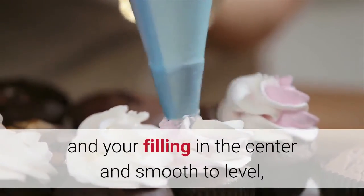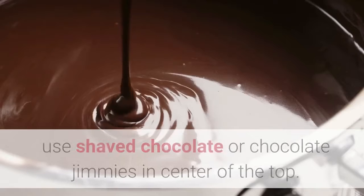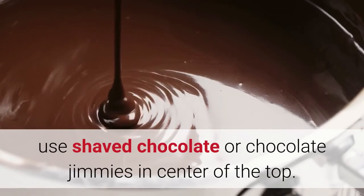On the bottom layer, put a dam of icing around the edge and your filling in the center, and smooth to level. Repeat for the second and third layers. Decorate as shown in the picture, using shaved chocolate and chocolate jimmies in the center of the top layer.